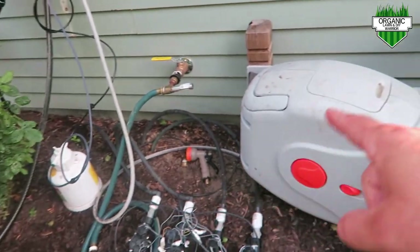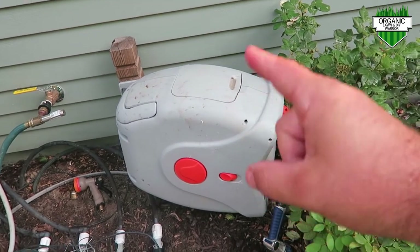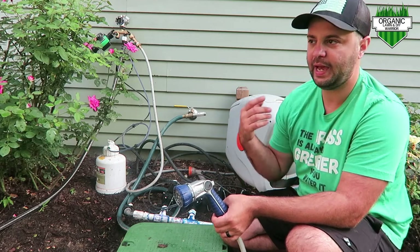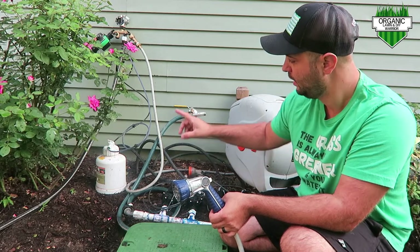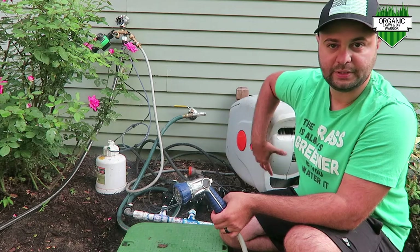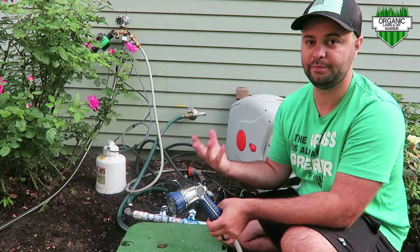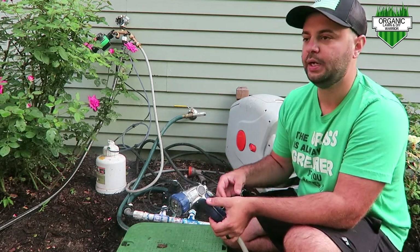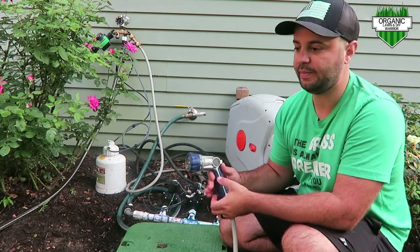There's my lead hose going to my retractable hose reel right here. I'm going to show you what it looks like when it comes out of your hose. Just note that however long your hose is, it's going to take a few minutes for that concentrate or fertilizer — RGS, whatever you're putting in your device — to come out through your system. My system here is 100 foot and it's only a half inch, so it takes a little bit longer. However long your hose reel is, it's going to take a few minutes to come out.